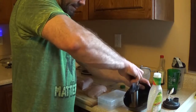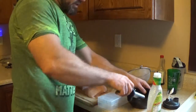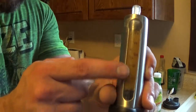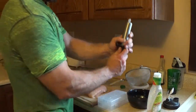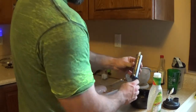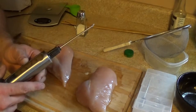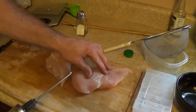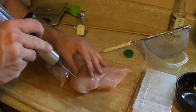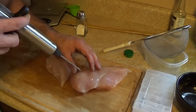Take your injector and draw all that strained dressing up. This is just straight-up regular Italian dressing — nothing special, not fat free. There are markings on the side of the injector so you can measure it out if you want to count your macros. Put the needle on. The chicken breasts are laid out and I've already cut all the fat off. Get your injector ready and poke it straight down into the chicken.